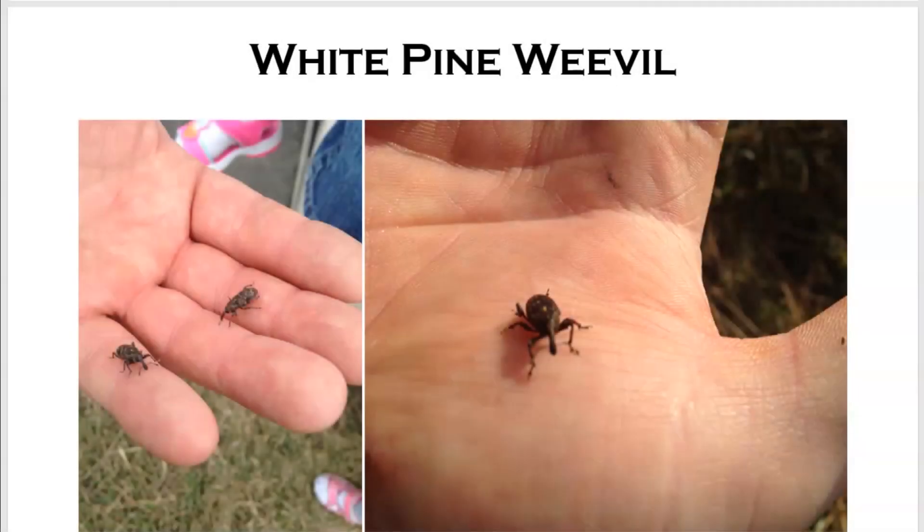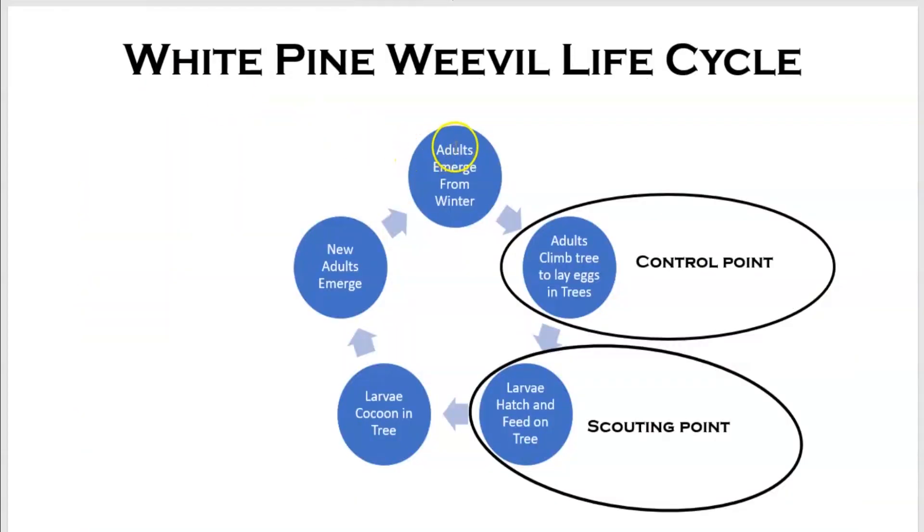Pictured here are the adult white pine weevil. These are the ones doing all the damage — them and their younger selves. Over winter, the adults emerge and climb up the tree and lay eggs in the tree. What's actually doing the damage is the eggs, the larvae, and the feeding. That's what we're trying to control — those adults that are emerging over winter. If we get good control on them, they don't lay eggs and no damage happens.